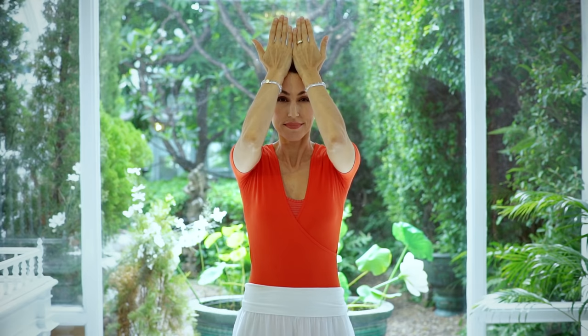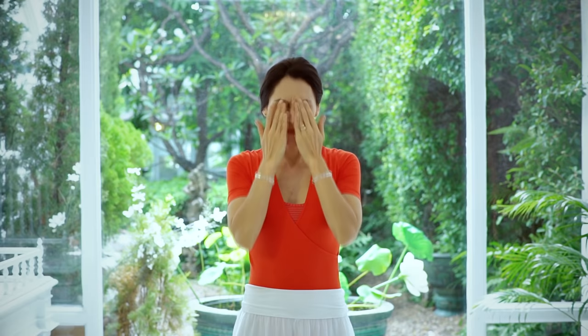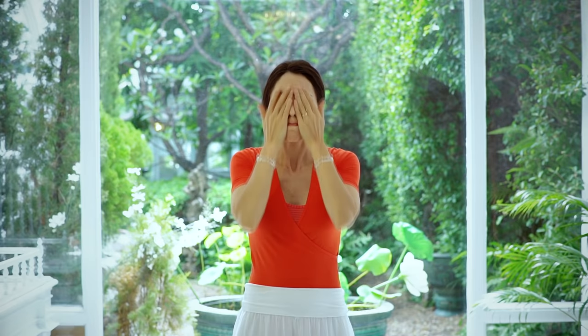Now hold your palms in front of you with your little fingers touching. Starting with the fingertips at the chin, rub the palms gently upward over the center of the face until the heels of the hands reach the hairline. Then move out to the sides of the face back down to the chin. When the hands go up you breathe out. When the hands come down you breathe in. Speed it up now and do it lightly and quickly about 20 times.